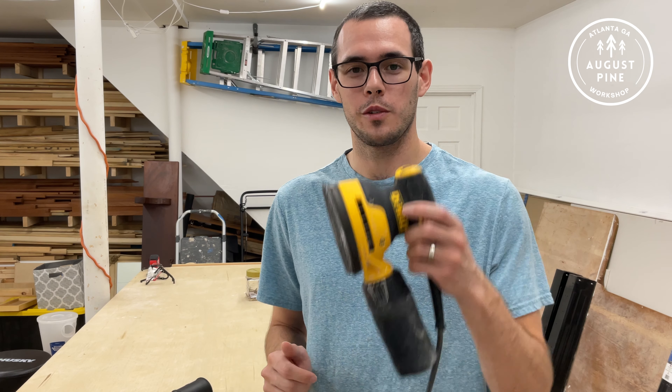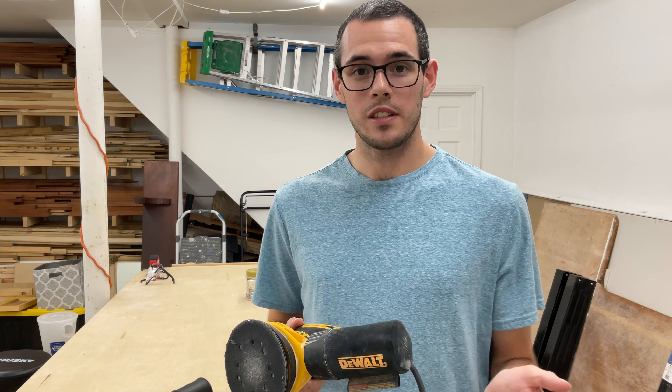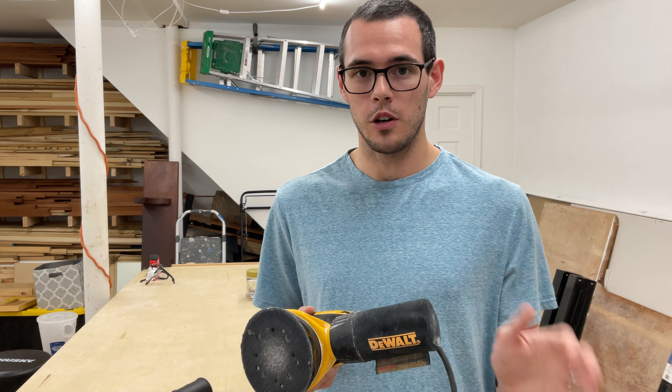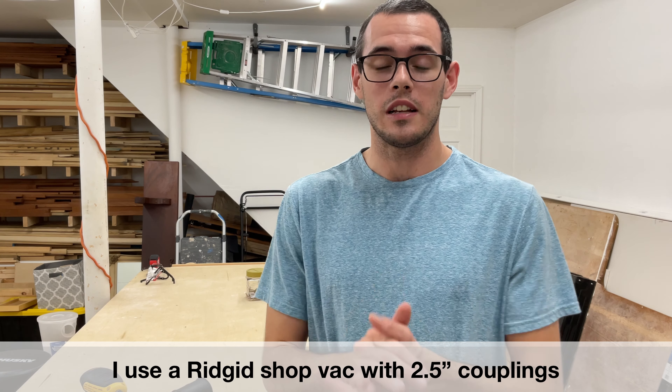Today I've got a pretty simple video. We're going to be talking about the DeWalt Random Orbital Sander and how to set it up with a shop vac. This sander comes with a little dust bag on the back, but if you've used it for any extensive period of time you'll realize that while it does capture some dust, it doesn't do a great job. One of the best things you can do to reduce the dust is to set it up with a shop vac.